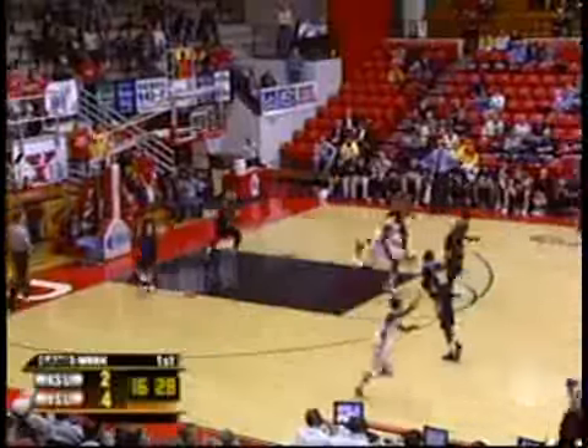Cooxie underneath to Barber, Barber muscling it up, Barber puts it in! Lyles, cross court toss to Barber, Barber firing, got it!